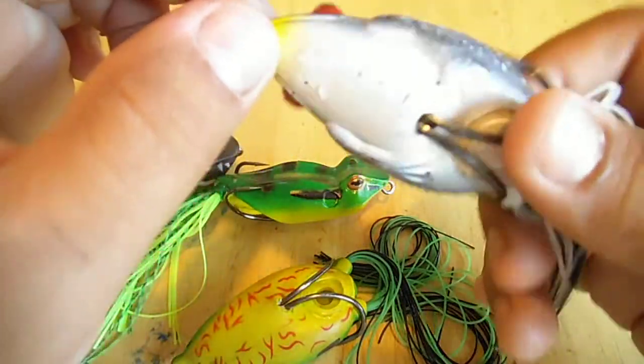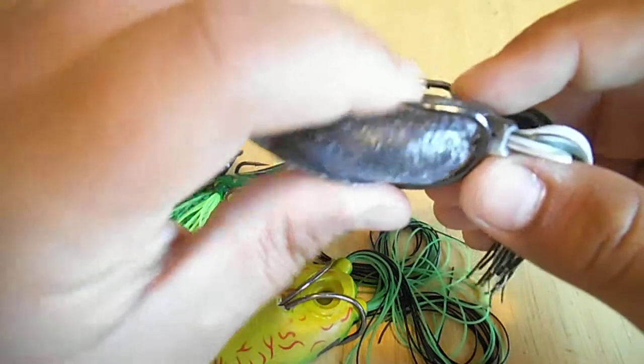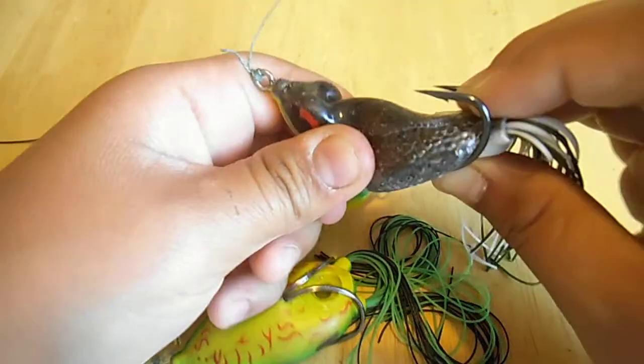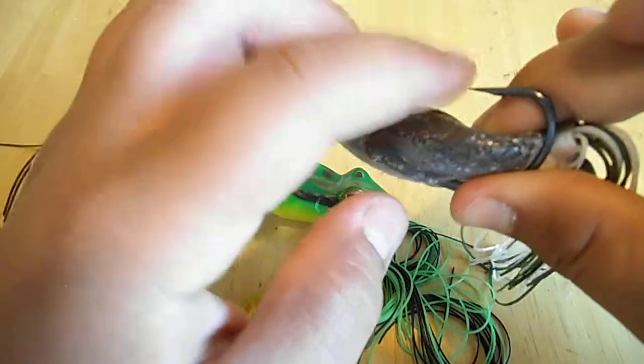This is my number one frog: the KVD Sexy Frog. This is my go-to when I'm fishing frogs because the detail is great, hook set is great, it's really durable. You've got a whole bunch of room to set that hook — when he smashes it, that hook drives right into his mouth. That point is really sharp.